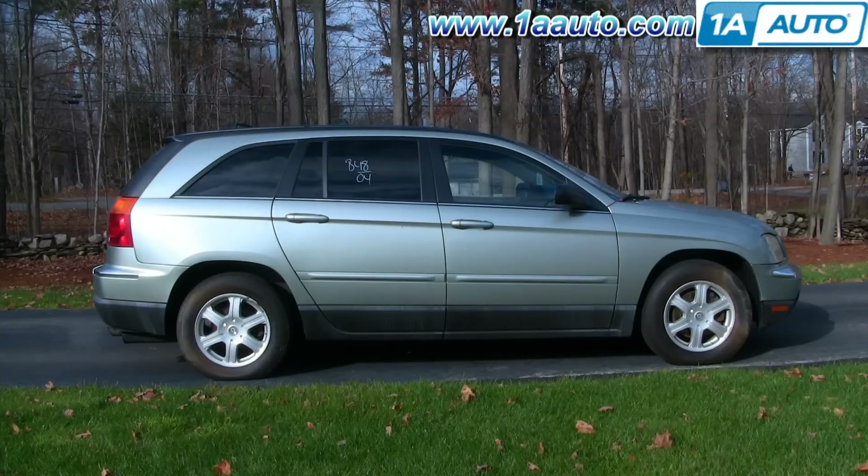In this video, we're going to show you how to service a taillight on this Chrysler Pacifica. We'll show you both if you just need to change a bulb, the process for that, as well as if you need to install a new taillight because yours is broken. Pretty easy process. You'll need a 10-millimeter socket with a ratchet and a small screwdriver.